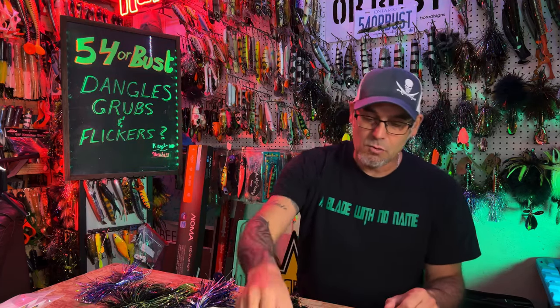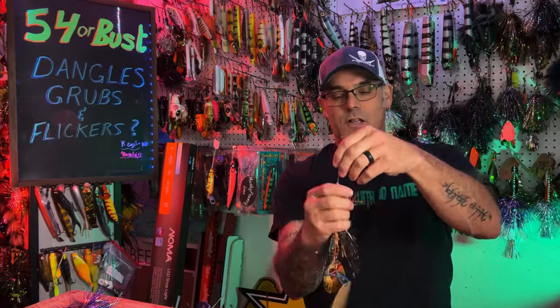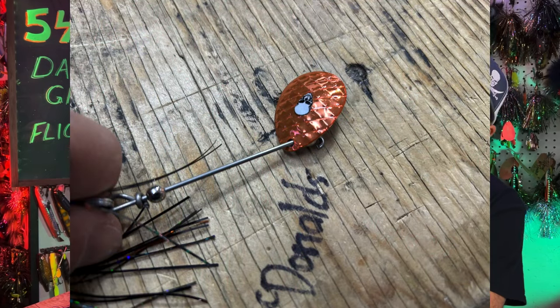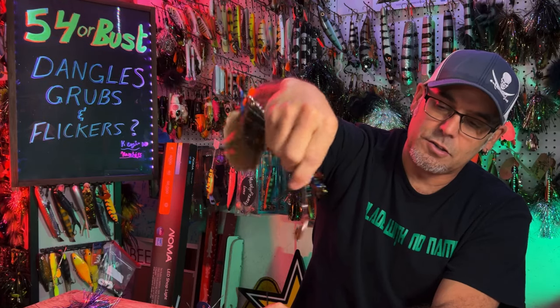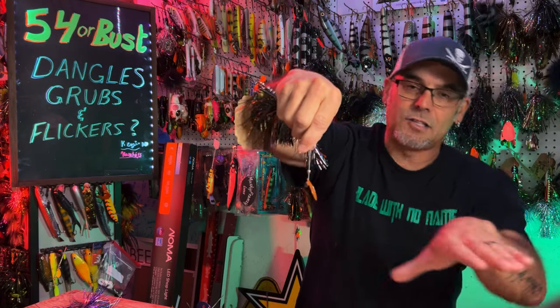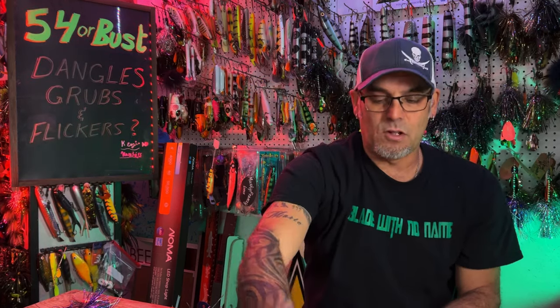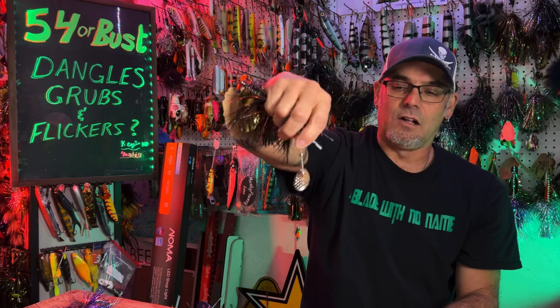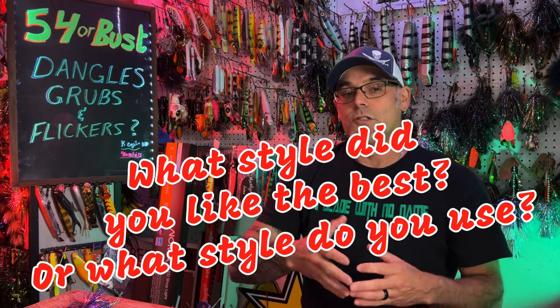I do want to mention one other style that Johnny does over at Dadson — a blade attached straight to the shaft. It kind of acts like it's on a clevis and has to spin outwards, so it does move more water than just on a swivel. But that's not our favorite style. I like it on a clevis the best. Let me know in the comments what style you guys use or what style you think looks the most effective.